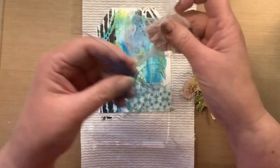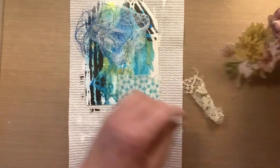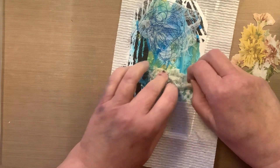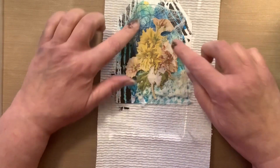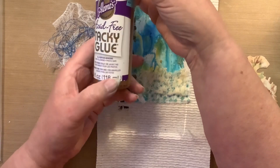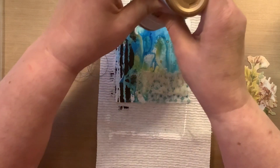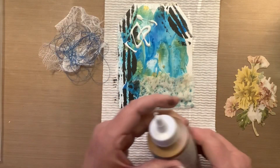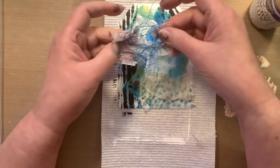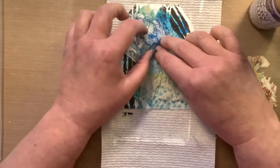I end up pulling off half of it and I just want to basically cluster it at the top, because I have the lace and fabric at the bottom and felt I needed something at the top. Then I noticed this thread looks so good with the blue on the tag, so I took a bunch and put it on top of the cheesecloth. The bottom of the tag seemed heavy to me, but adding the cheesecloth and thread on top helps balance it out. It's a little busy but I like it. I found this tacky glue while cleaning out — I've had it forever and it was a little hard to squeeze out, but it worked fine.